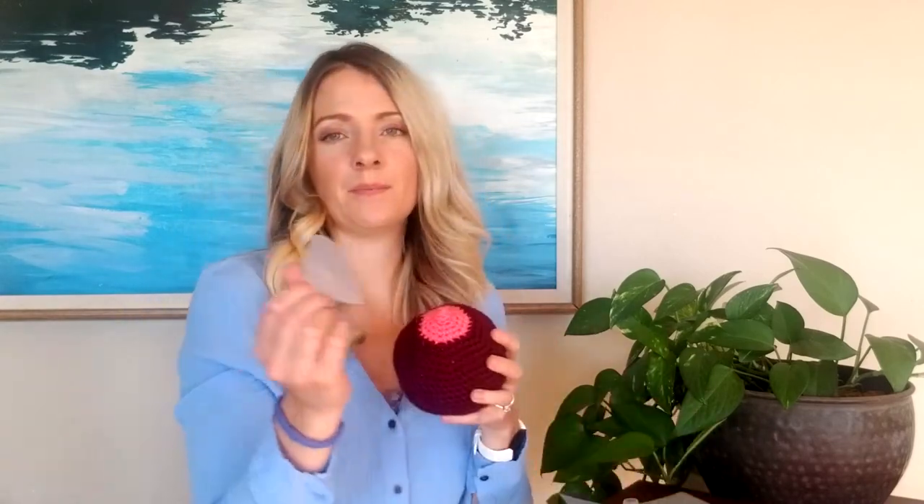Once baby gets used to using the Step 1 nipple shield, you'll introduce them to the Step 2 nipple shield in the same way. Then you can use the Step 3 nipple shield if you feel like you need to. Many moms by then feel their baby is used enough to their regular nipple and don't need Step 3, but some moms do go all the way through all the steps and have had success that way.